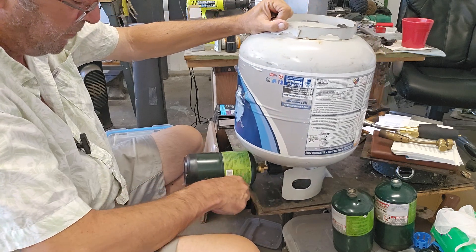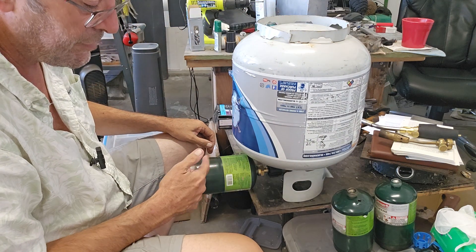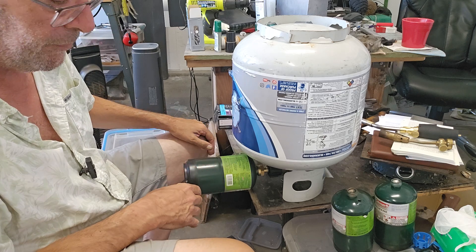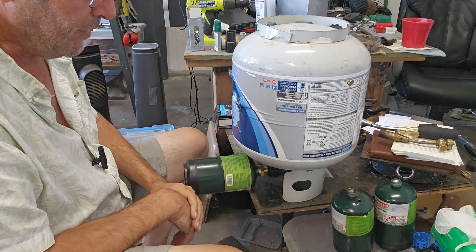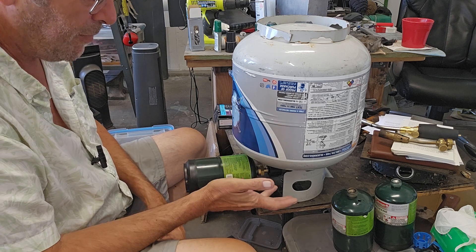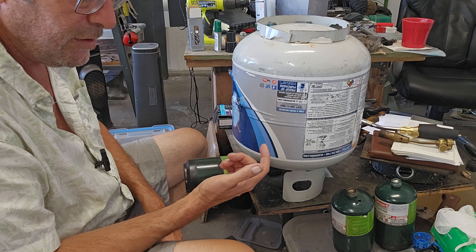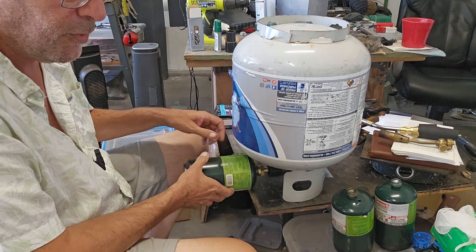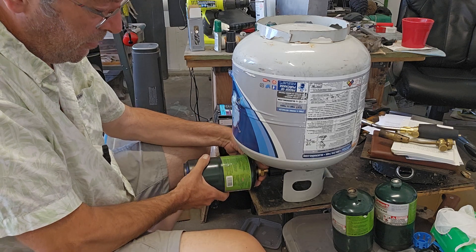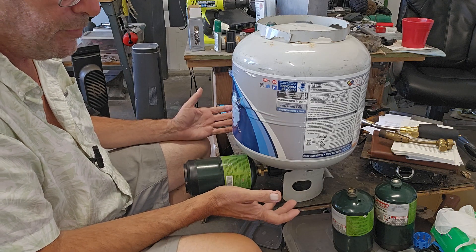That one needs a refill for sure — I can hear it hissing, which means it's refilling right now. There's another thing you can do: top off your bottles, make sure that you've got some candles and different ways of cooking. That's really important because you're still going to want to eat and you want to have hot food.